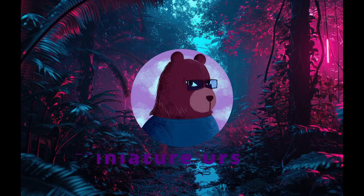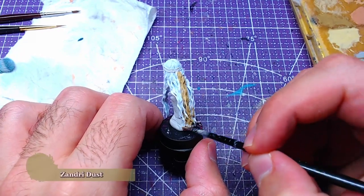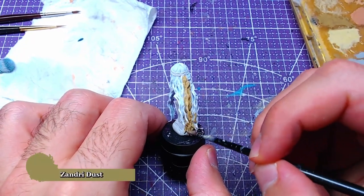We will start things off from the hair, which will be based entirely with Xandri Dust. The same color will be used for the eyebrows.